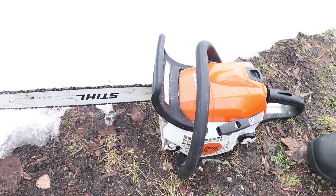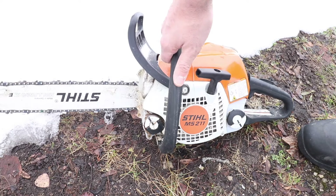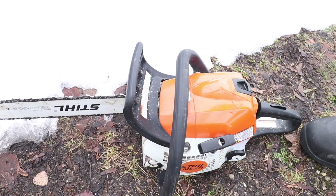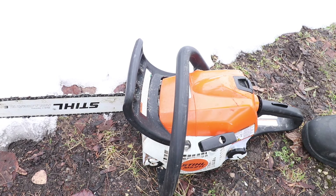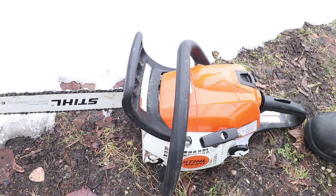Today we're going to show you the easy way to start a Stihl chainsaw in the cold. This is the Stihl MS 211 — you can see we've got snow on the ground here. A lot of people start these up and they're really cranking on them, but they don't take that much if you've been taking care of your saw.